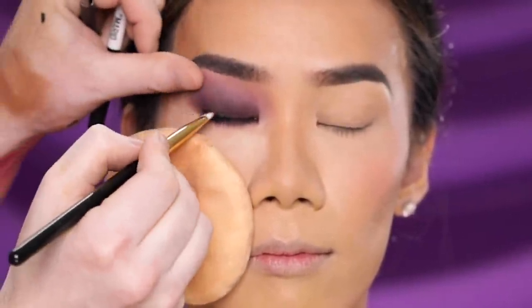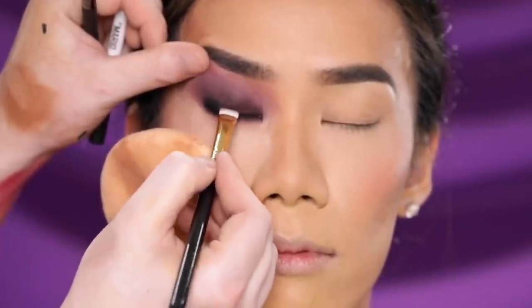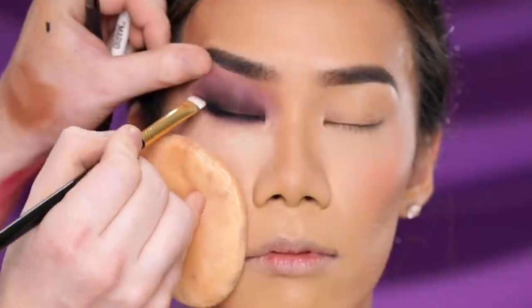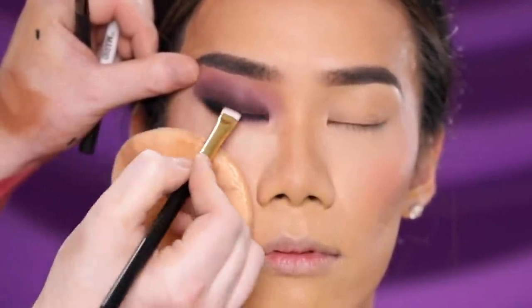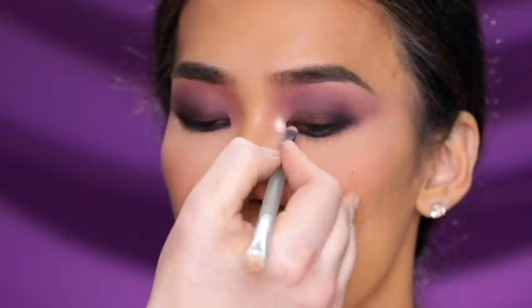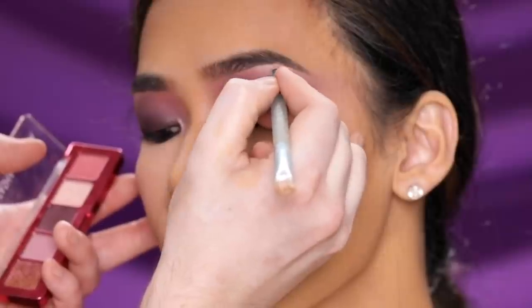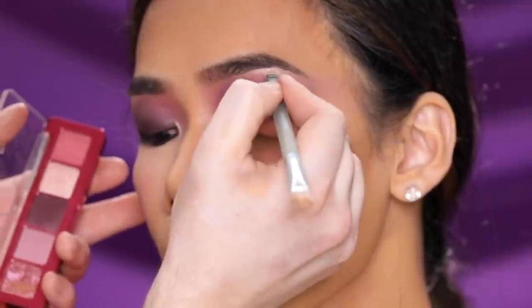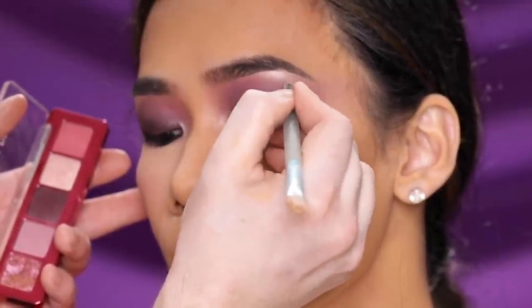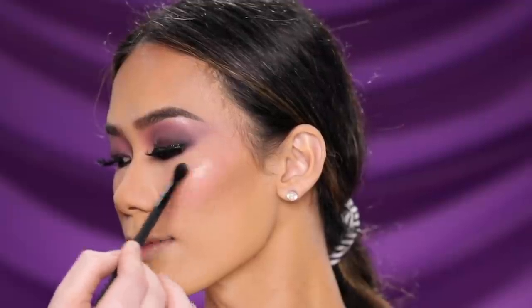What I love about the Natasha Denona Mini Love palette is that the shades — a simple mix of mattes, shimmers, and one high-intensity glitter metallic — all work beautifully both alone and together. I'm using the champagne shimmer shade in the inner corner and just under the brow bone for a pop of brightness. I loved the shine so much I'm also using it as the highlight today — on the cheekbones, cupid's bow, and down the center of the nose. It's a simple palette but very versatile: you can use it on the eyes, on the face, whatever floats your boat.